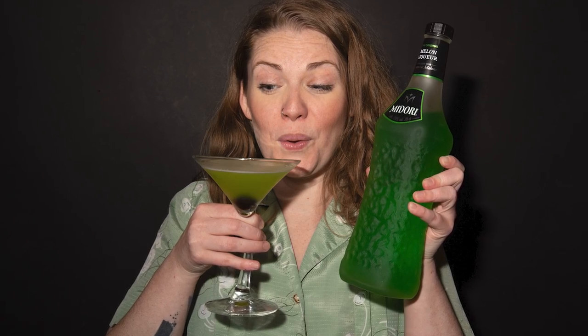A modern classic which my hometown of Melbourne can actually lay claim to, the Japanese slipper is tart, sweet and fun. What's not to love?